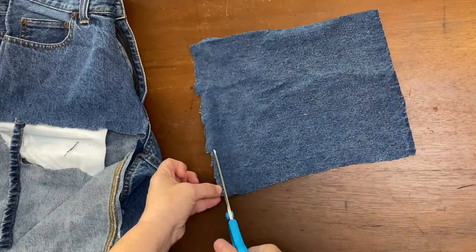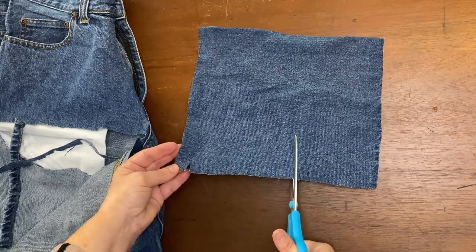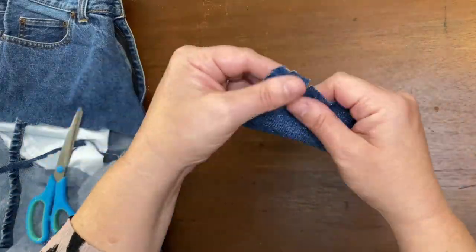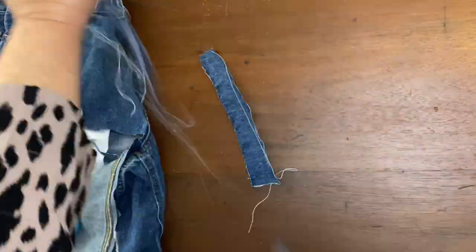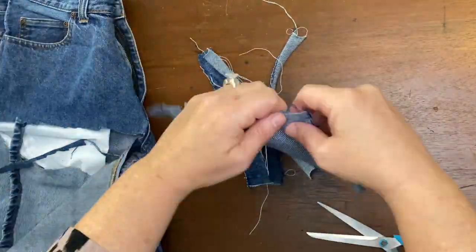You can find denim fabric just about everywhere you look if you keep your eyes open. So once you cut out a reasonable square, I'm going to cut these little one-inch notches in the denim and tear them apart, making these denim strips.